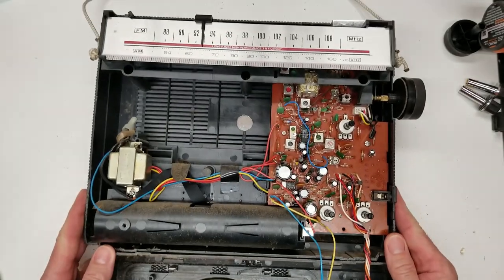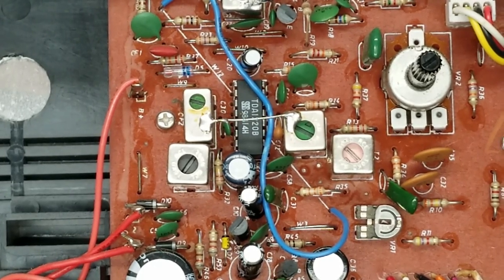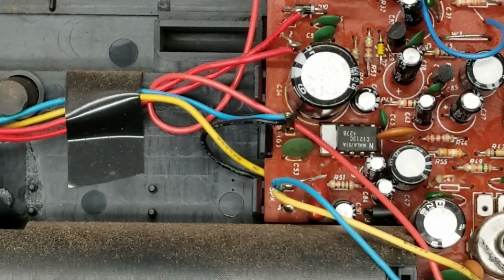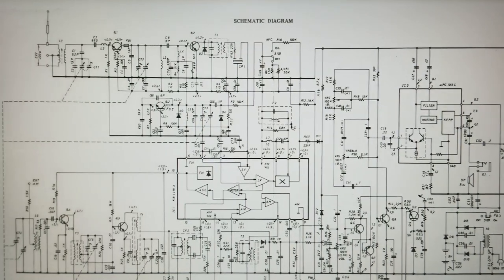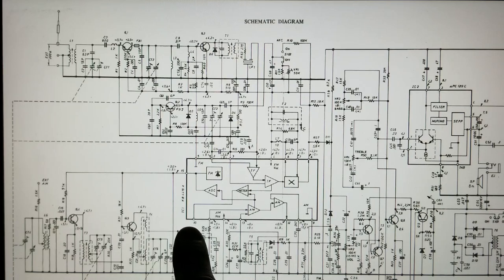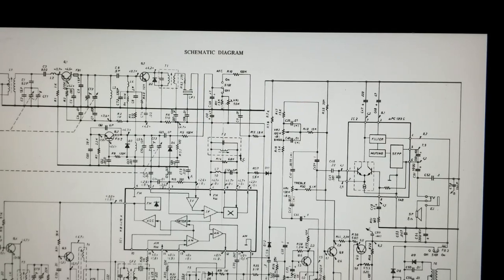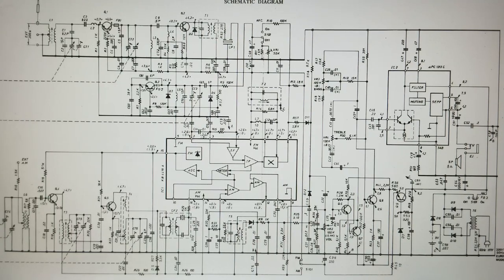Let's go ahead and put it back together. They are using a TDA-1220B as the AM/FM RF-IF processor. And down here there is a UPC-1213C - that is the audio output amplifier. Here is the complete schematic diagram on this unit. The schematic references it as a KB4419A for the main processor and a UPC-1213C for the audio amplifier. We definitely didn't have a 4419A as the AM/FM RF-IF chip in this unit.